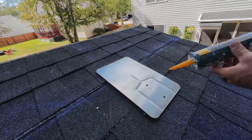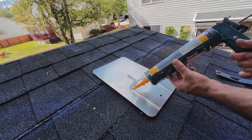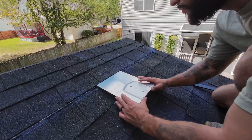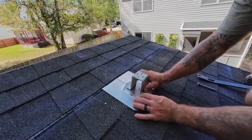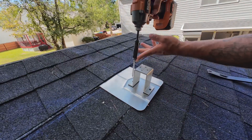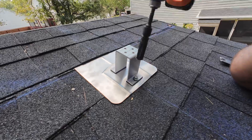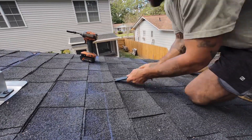These brackets slide underneath your shingles and have two holes so you can secure them directly to your rafters. I used the pry bar to carefully raise my shingles, then applied some roofing grade adhesive before sliding the bracket under the shingle. I got these brackets from Signature Solar, which isn't sponsored, but I'll link everything down in the description. I then installed the solar panel bracket onto the flashing and screwed it directly into the rafter, repeating the process until all brackets were installed.